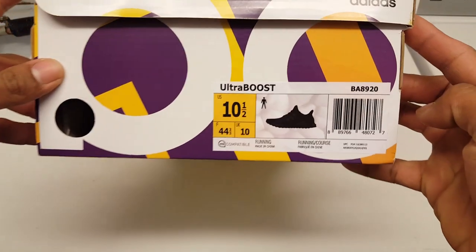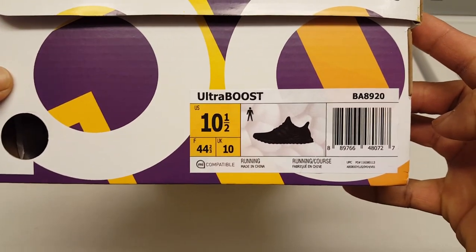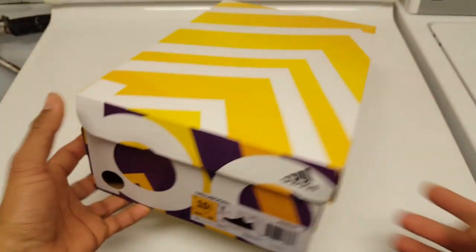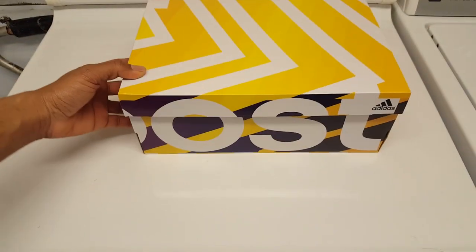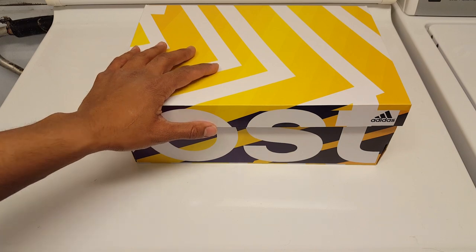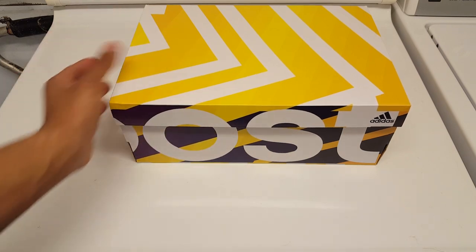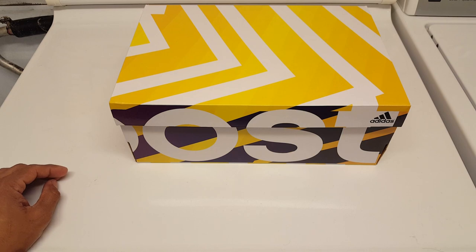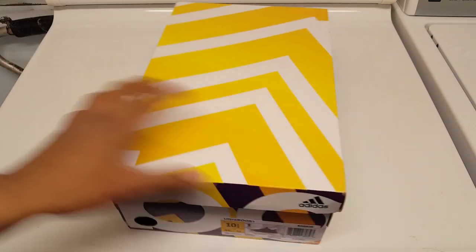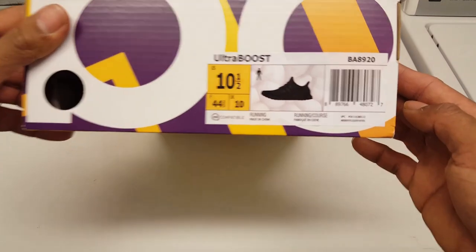For those of you wondering, this is the style code. If you couldn't tell already by the title, these are triple black - the 3.0, 2017 release. The reseller said he got these online and that they didn't release in Canada, so these are a US pair. Let me know if this is what a US tag looks like, guys, unless I have some fakes here.